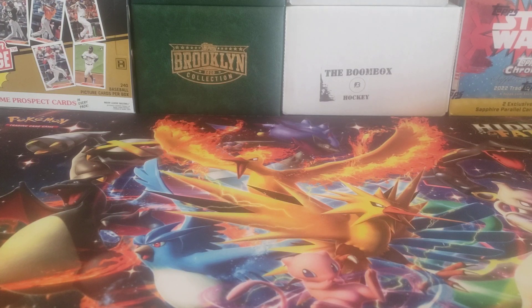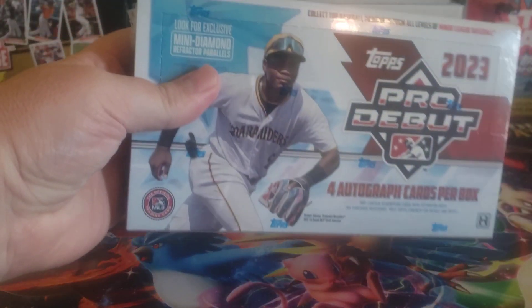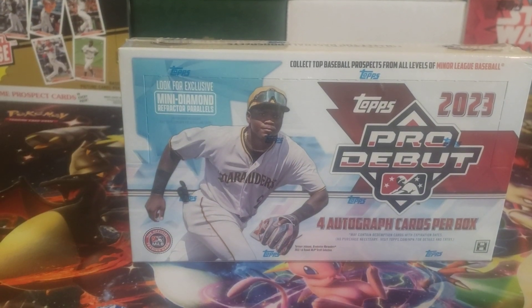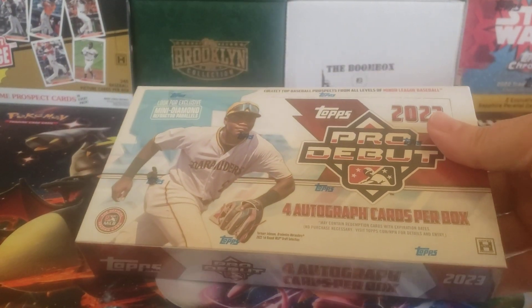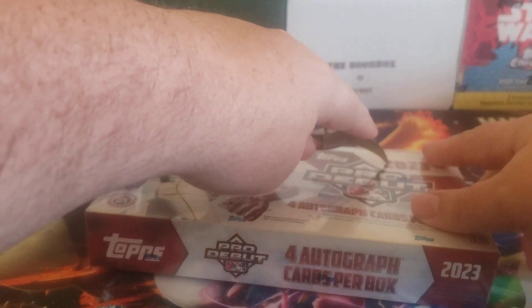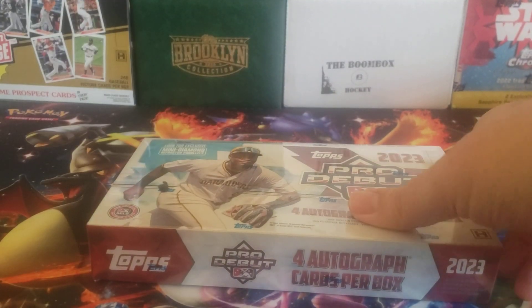Hey everybody, welcome back to The Professor's Dugout. I hope you're having a great day. Today's video we're going to go ahead and open up box number two of 2023 Topps Pro Debut. This is the hobby version with four autographs per box, 24 packs per box, eight cards per pack.